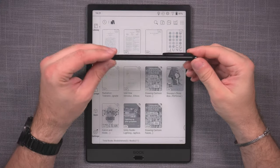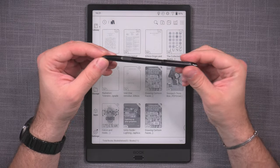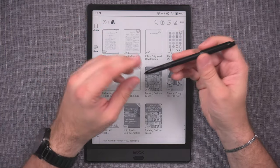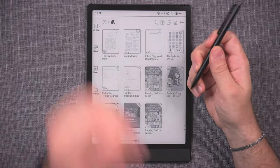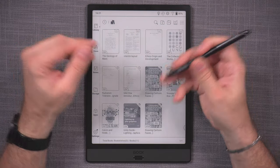The Note 3, Nova 3, and Max Lumi all come with what is now a little bit of an old pen. It works, but for the price range — and I've said it many times — I really don't understand why the new range didn't offer a refreshed pen with better quality overall.